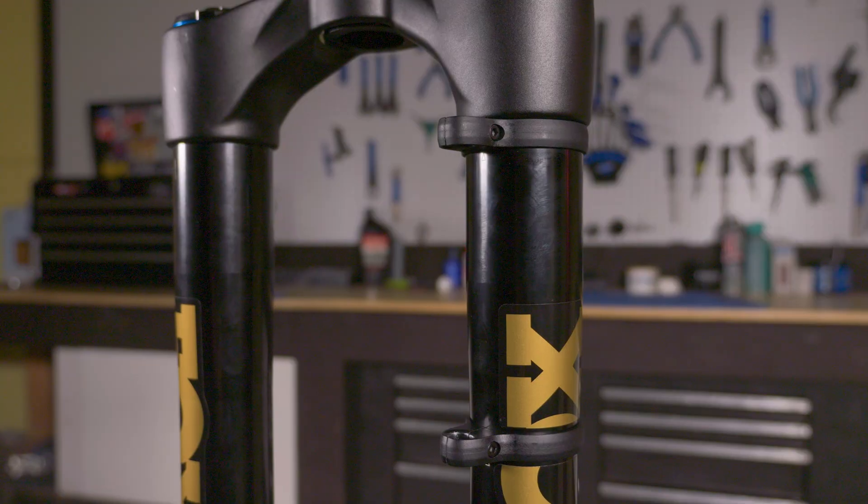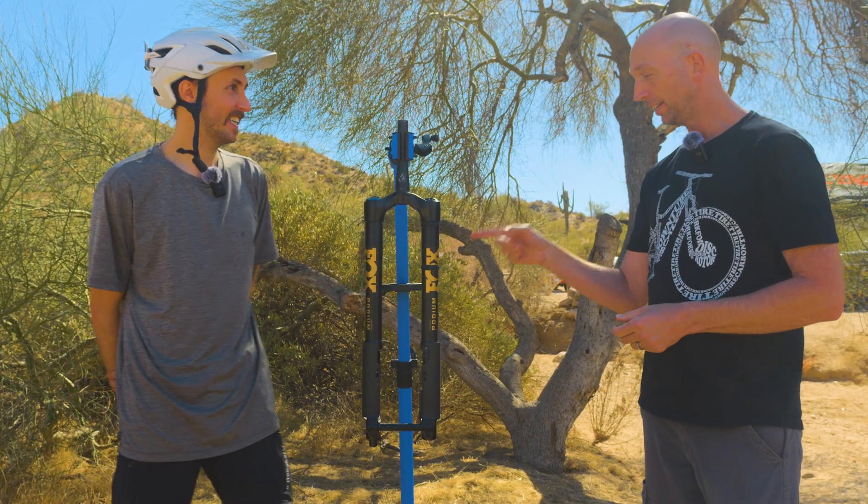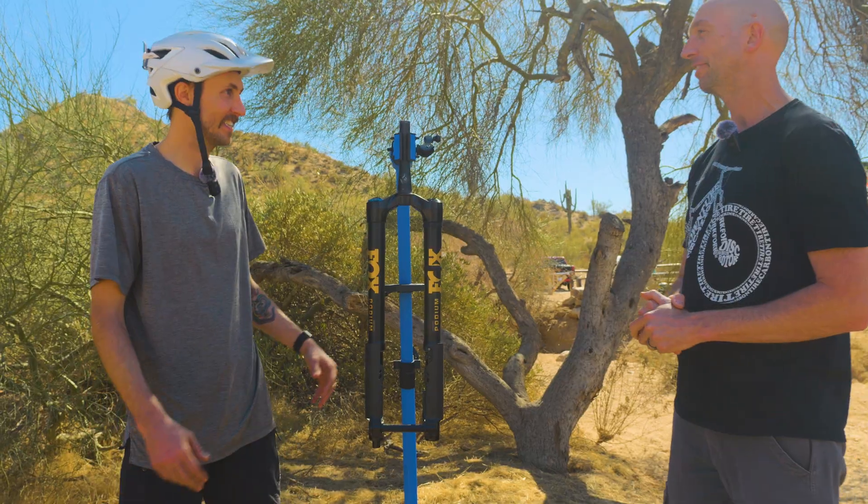Have you spent any time on the fork? I have ridden this fork — you're one of the lucky few. In fact, I've ridden this exact fork right here. I had to give it up for this event.